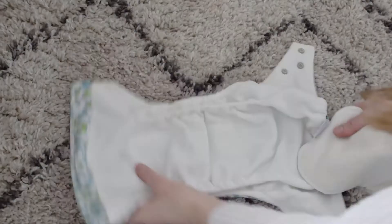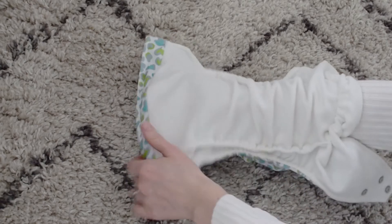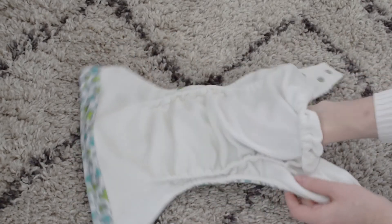This is a pocket nappy, which means there is a pocket opening at the back. I'm happy to see that this one only has one opening, which means you can add inserts — from microfiber to bamboo and hemp — and slip them right in. If you've got a boy like I do, I love to stuff it really well at the front because that's where he wees the most. Because it doesn't have two openings or a popper system, the insert doesn't slide out, which is great and exactly what I look for in a nappy.